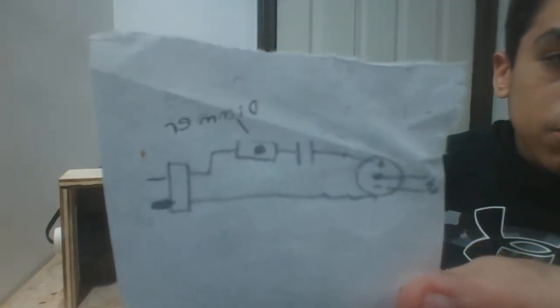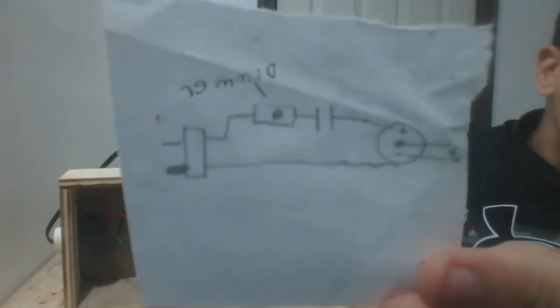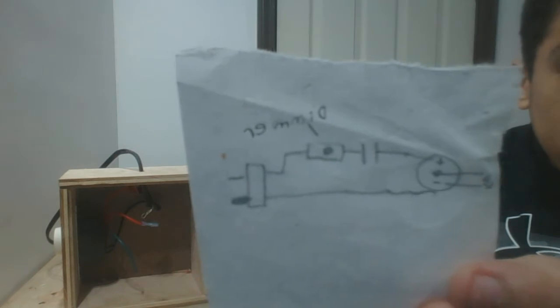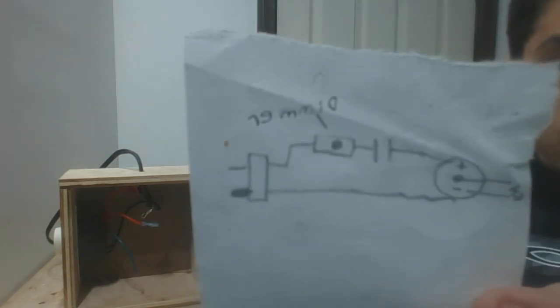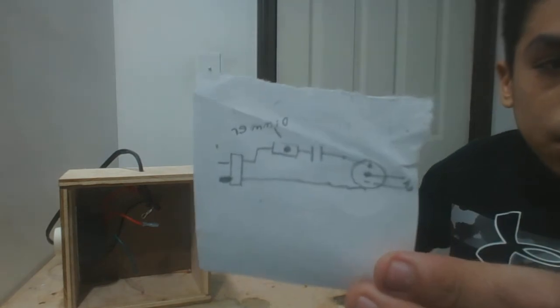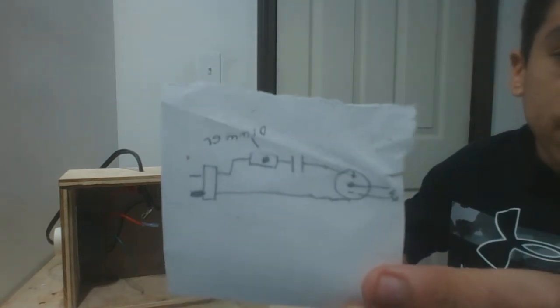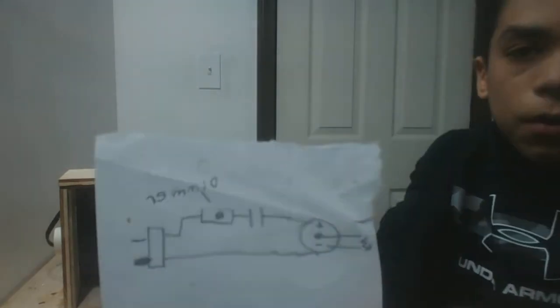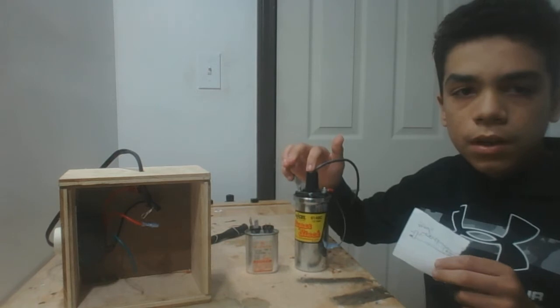Everything is connected together like you see in this picture. You have your power outlet, the cord coming from the plug, going through the dimmer and then through a capacitor before it passes to the positive terminal of your car ignition coil. Then the other side of the plug — the neutral side — simply goes to the negative terminal. The two high voltage parts are the negative terminal and the center part of the ignition coil.